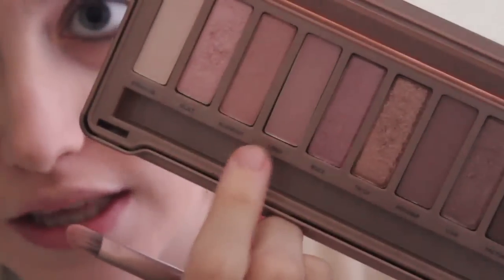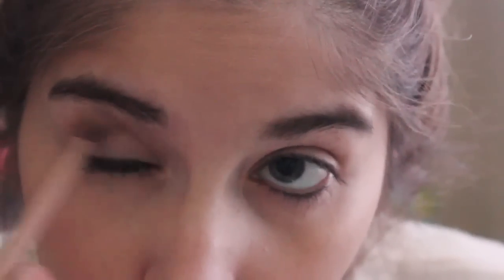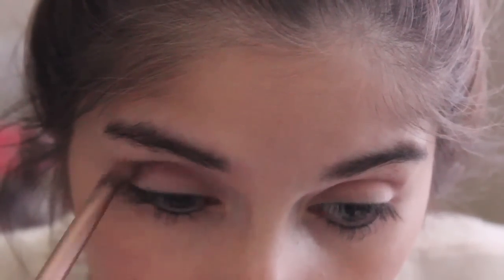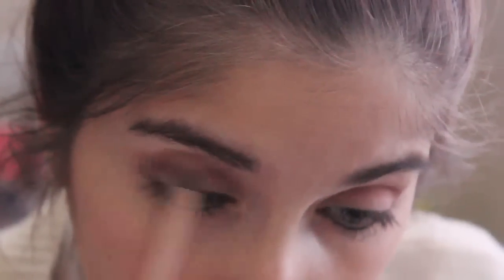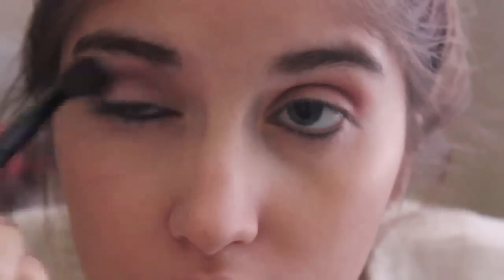I'm taking the double-ended brush that comes in the palette — the fluffier side — and starting with the shade Limit, which is the first matte shade. It's a matte light taupey brown and I'm just running it through my crease and above it as well. Using the same brush I'm then taking the shade Nooner, the next matte shade, which is a couple shades darker. I'm putting this right in the crease but not bringing it as high as I brought Limit. Then I take Limit one more time and run it right on top of Nooner to blend the two shades together, finishing with a clean blending brush.